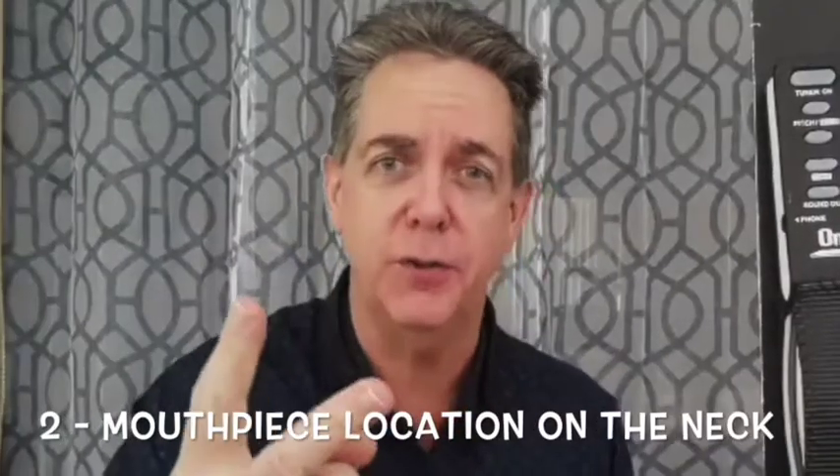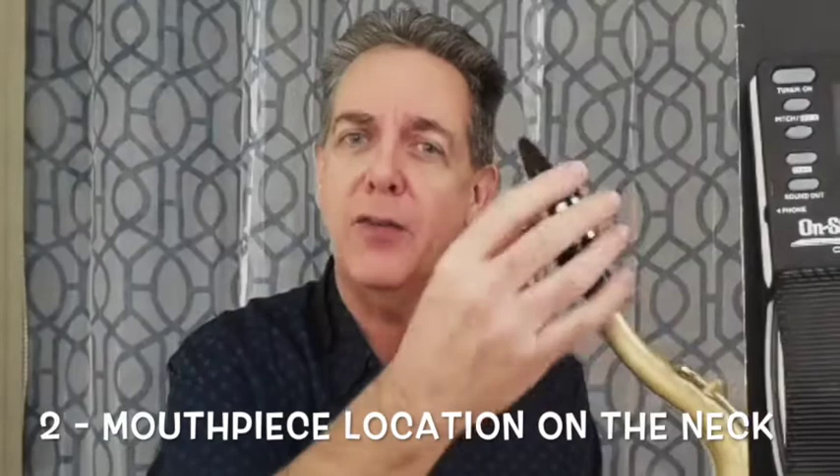Item number two: the adjustment of the mouthpiece upon the neck. As you pull out the mouthpiece the pitch goes lower, because the instrument is getting longer. As you push it in, the instrument gets shorter, which means the pitch goes higher. Most people stop right there and think that's all they have to worry about — when flat, push in a little; when sharp, pull out a little. This is not a good way to play.